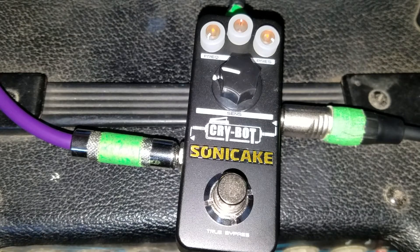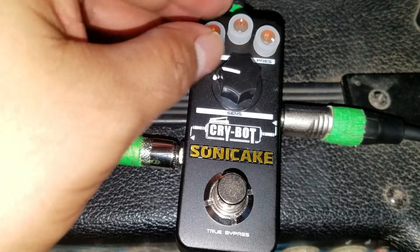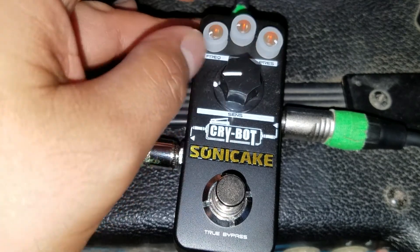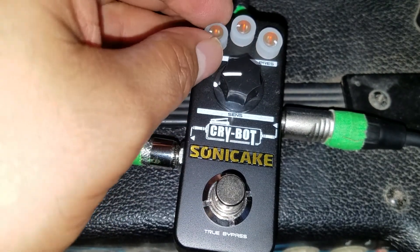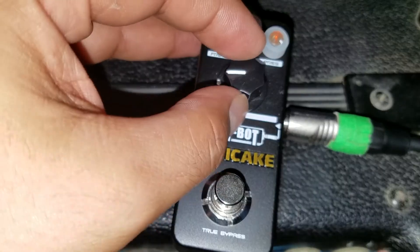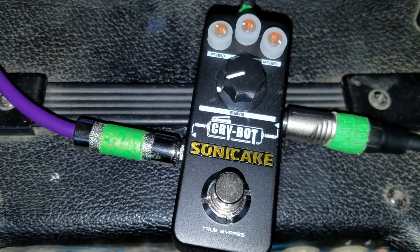I actually really dig this pedal a lot. It's probably my favorite pedal at the moment. If you're looking for an envelope filter, you know they can be kind of pricey. This one being around $30, I couldn't pass it up.